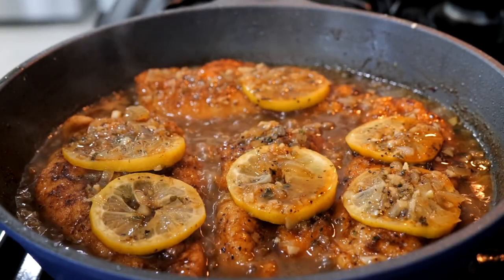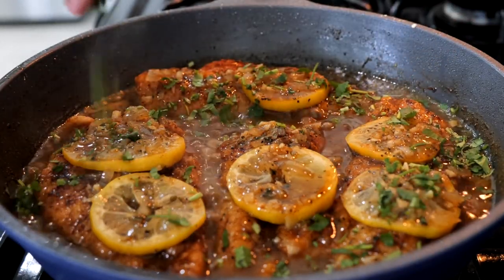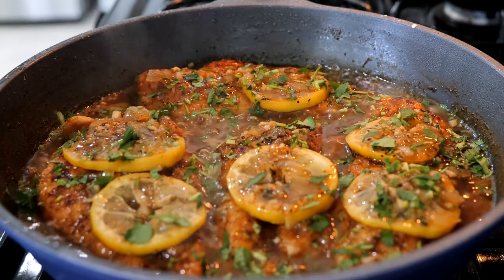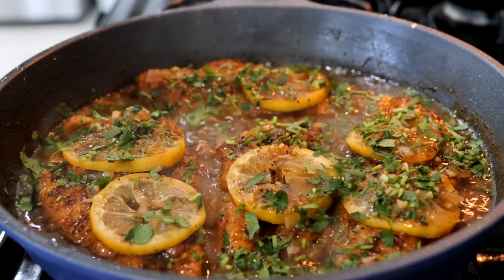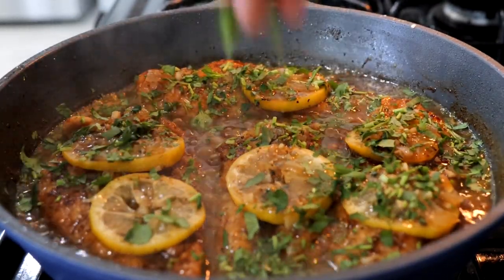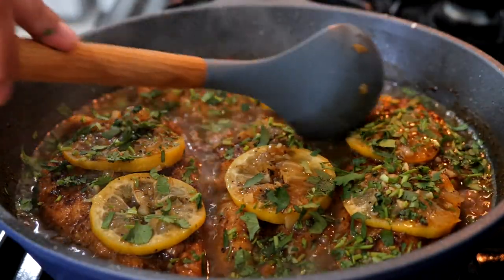After about two minutes, sprinkle in some cilantro. If you don't have cilantro, you can use some parsley or green onion — make it comfortable for your home. Turn your burner off and boom, done, amigos. We are ready to taste this delicious lemon chicken.